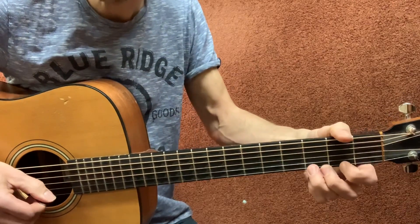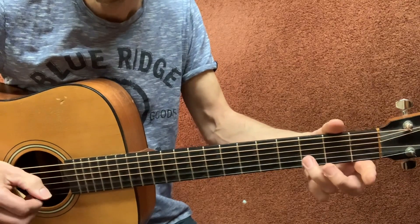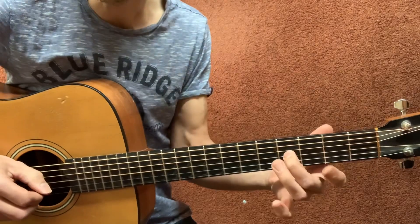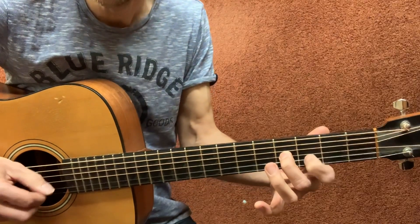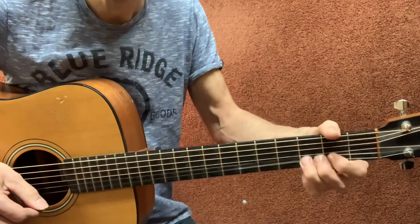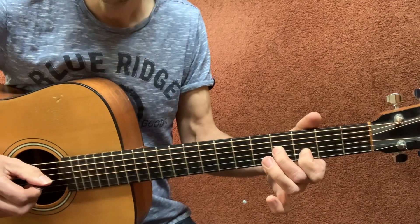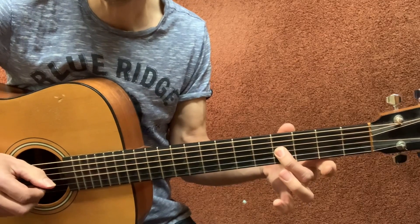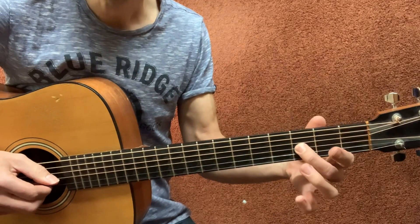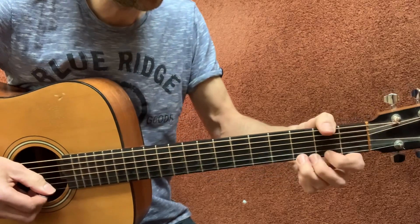Bend up again from the top: open high E string, third fret B string, slide over to four on the G, three on the B, open high E. Then once more, hit that G string on the fourth fret, then three on the G string.